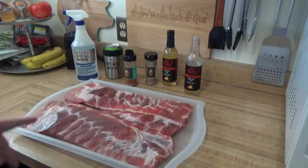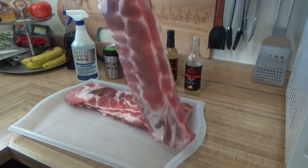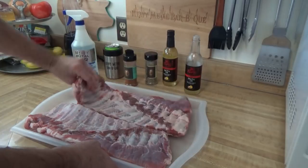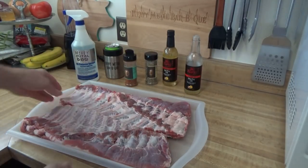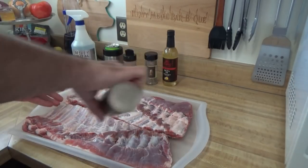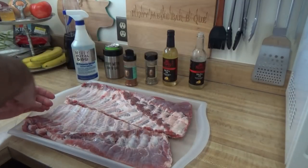So I'm real excited, we're going to get these coated up. I got the membrane cleaned off and pulled. Nothing fancy — I'm not trimming. These aren't competition ribs. It's just backyard ribs, good old fashioned cooking on a Weber kettle.